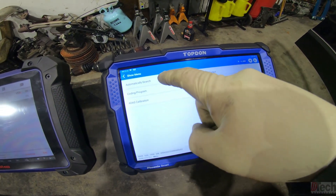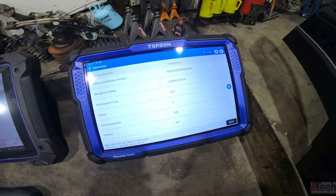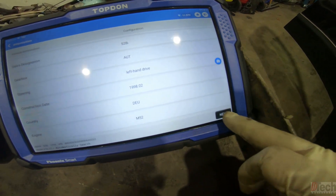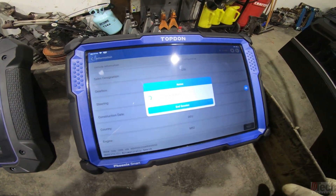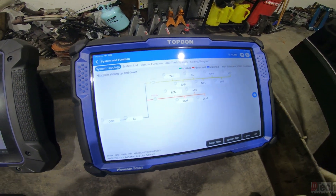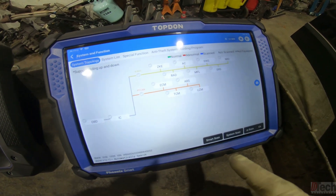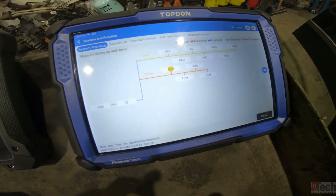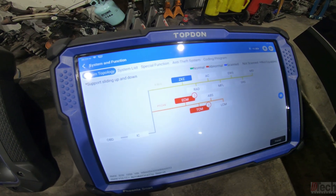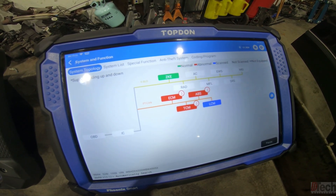We'll do an automatic scan just like I did with that one and see what it pulls up. It's identified the vehicle correctly and looks like it's finished identifying the modules. It populates a topology of the modules, and from here we'll do an actual scan to see if it scans — and there you go, it is actually scanning every module so far without a problem.